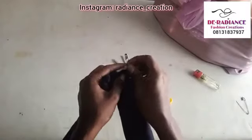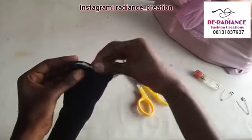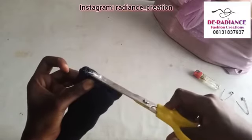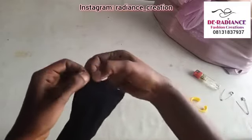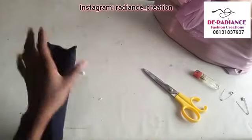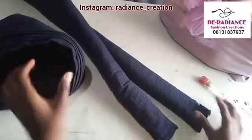After you have inserted the wording inside, just close both ends — this side and this other side — close them up. If there is any excess wording, try to trim everything; I don't want anything to be seen outside. You can use your needle and thread to tack the end so that it is well closed.